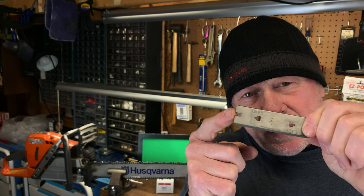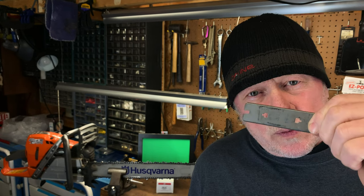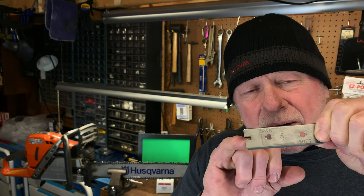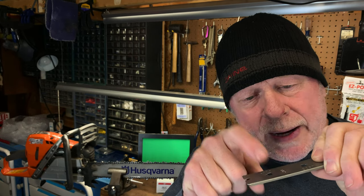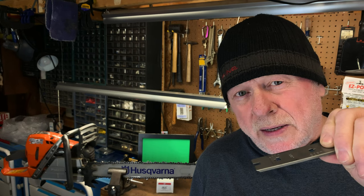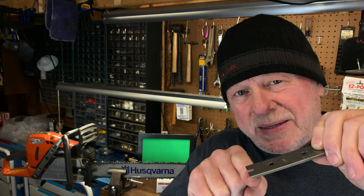The observation was that it seemed like this particular little notch right here was not always in the same place. There was a misconception that this notch should go around the cutter in front of the raker we're working on — no, it shouldn't do that. What's important about this notch is that this little cutout sets down firmly on the links. The second important thing is you make sure that the raker you're working on falls into this window. Get the raker in the window and it'll actually fall into this little notch here, and then make sure this notch is resting on the link in front of the raker.